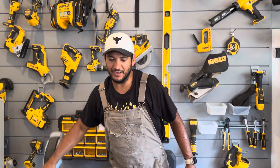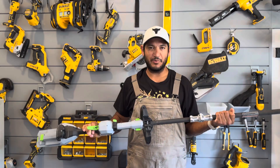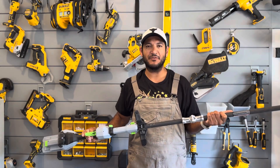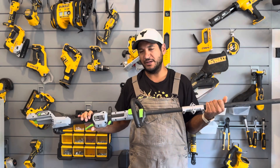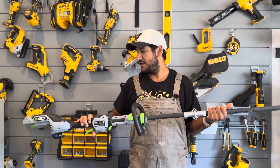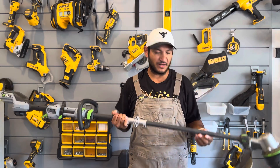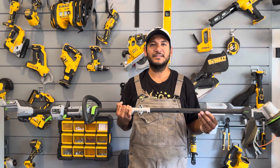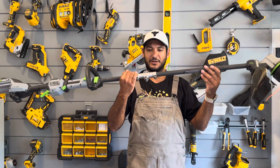All right, you guys, what is happening? It is Bill back at the wall of tools, and I promised you guys several times that I would talk you through the electric string trimmer that I have, and I fully intend on doing that today. We are talking about an electric string trimmer today.